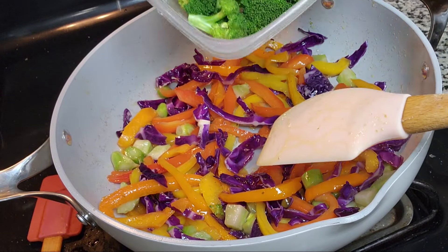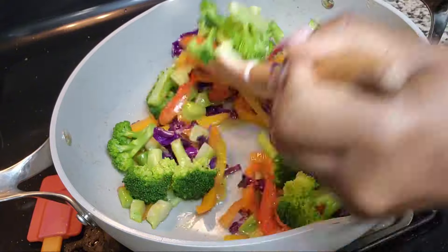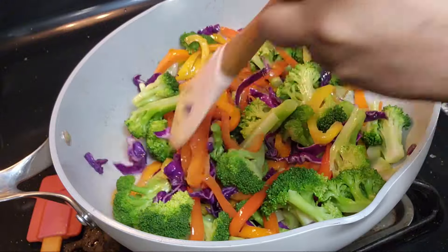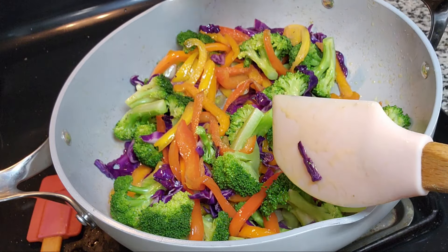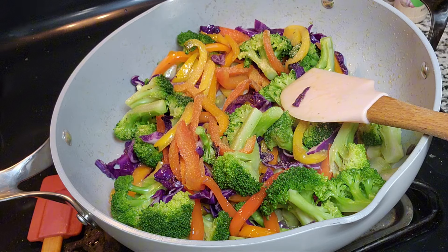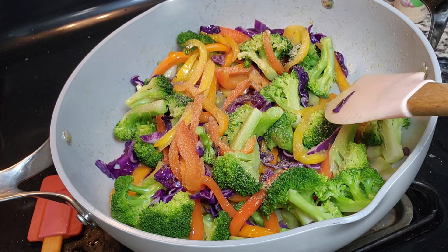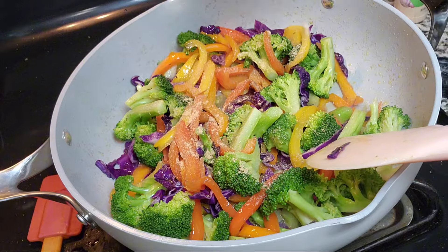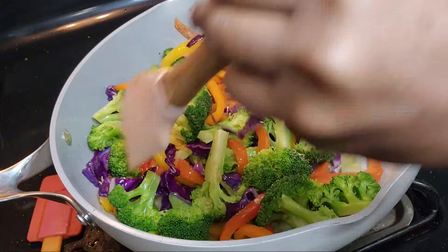I'm going to be adding my broccoli — I don't want it to be too soft, so I usually add it last. I'm going to add that and let it steam for about two minutes. While that's steaming, I am going to be adding some garlic — you can also use fresh garlic if you have it — along with some onion powder and some ginger. If you have fresh ginger, you can use that as well. I'm going to stir and let that cook for about two more minutes.